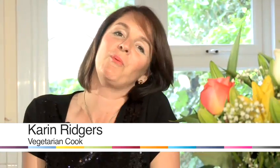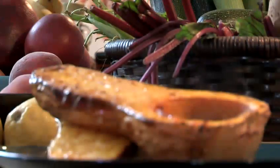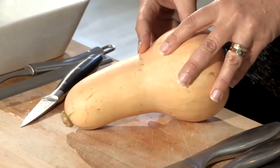Hello, I'm Karen Ridges from Veggie Vision TV and today I'm going to be showing you some healthy cooking tips. Today I'm going to show you how to bake a butternut squash, a really super tasty vegetable.